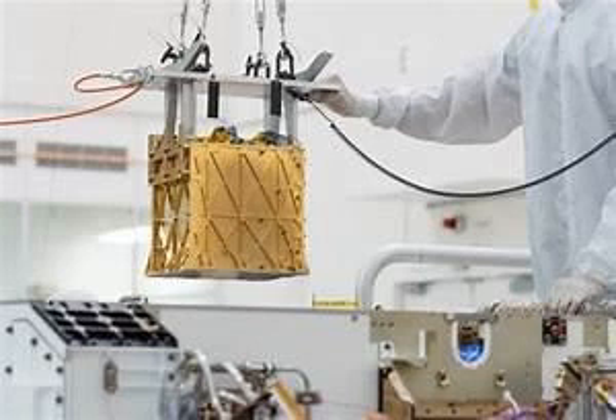The goal is to do as many of these oxygen runs under as many different environmental conditions as possible over the course of Perseverance's mission. We're hoping that MOXIE can regularly create samples that are over 99% pure oxygen.